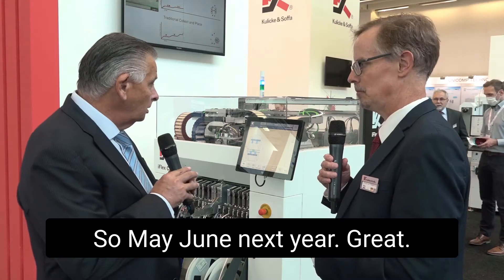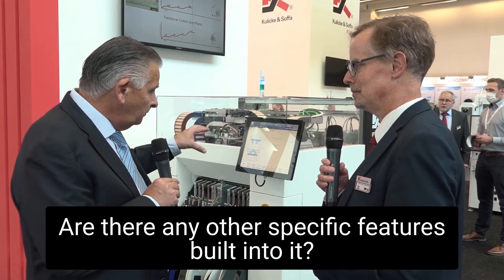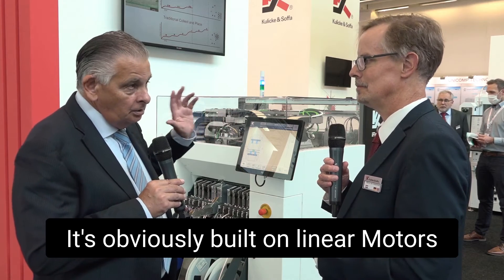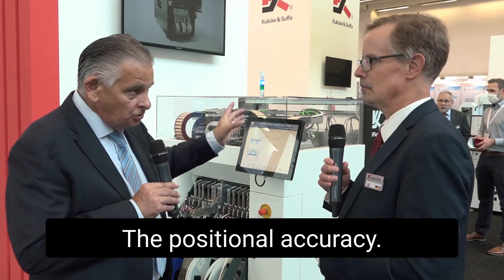So May, June next year. Are there any other specific features built into it? I would see it's obviously built on linear motors and encoders to get the positional accuracy.